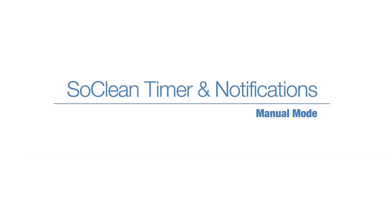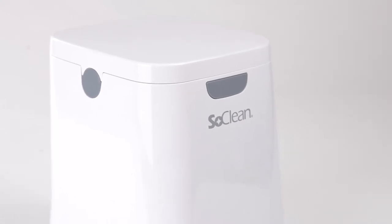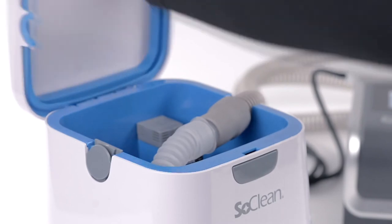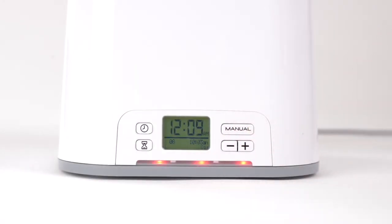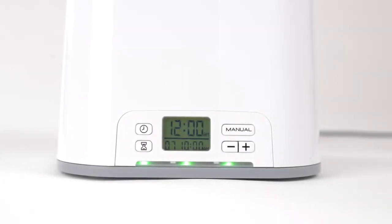Manual mode: when you wish to run the SoClean other than during your scheduled cycle start time, make sure your sleep equipment is in place and the SoClean lid is closed, then press the manual button to begin the cycle. The cycle starts immediately and runs for the set cycle time duration and will not affect your pre-scheduled start time. As usual, wait for the green light before removing your equipment.